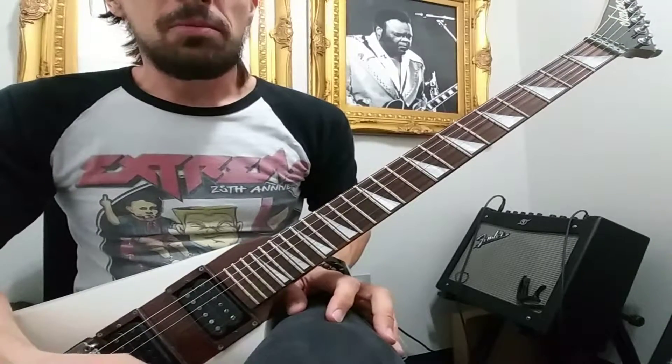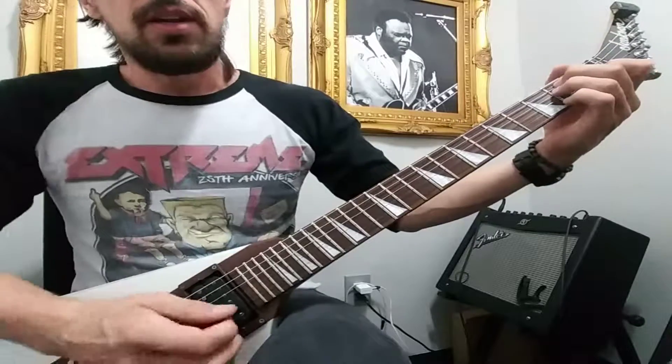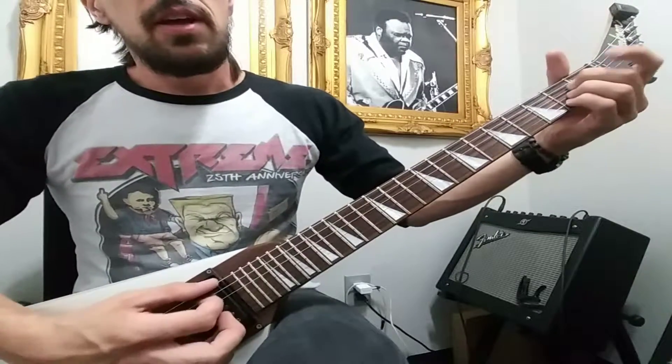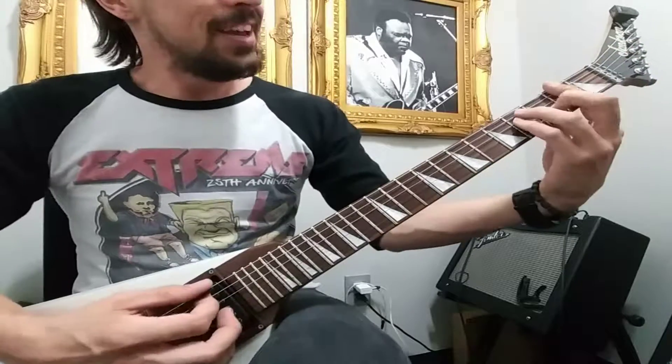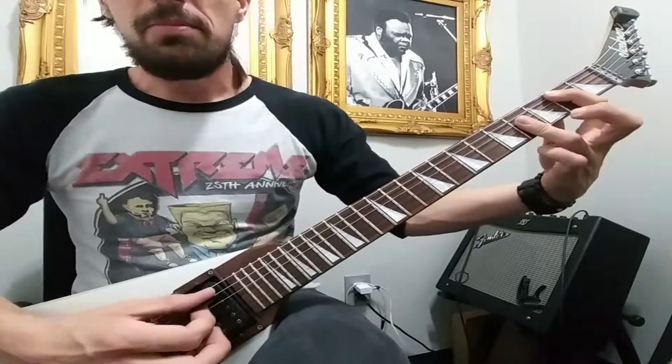We're working on 'We Belong' by Pat Benatar. The only chords we're using right now are an E major, an A major, an F sharp major, and a B major.